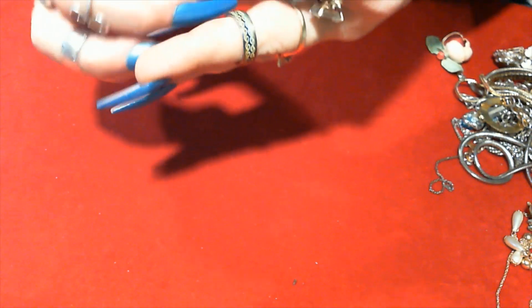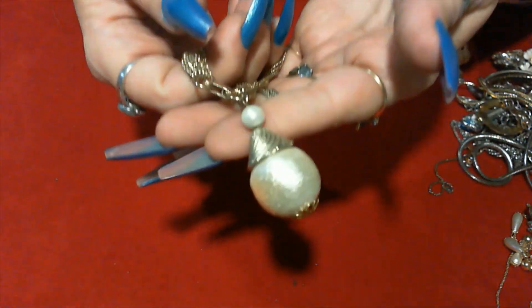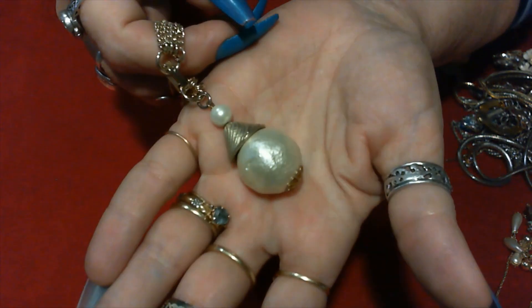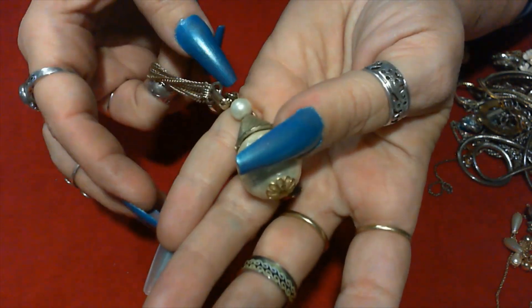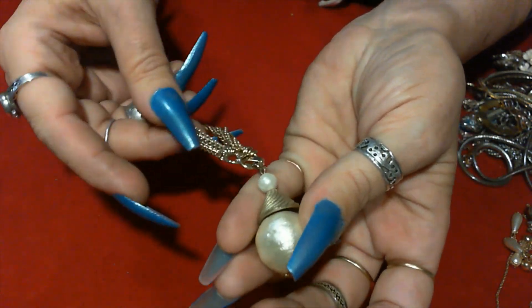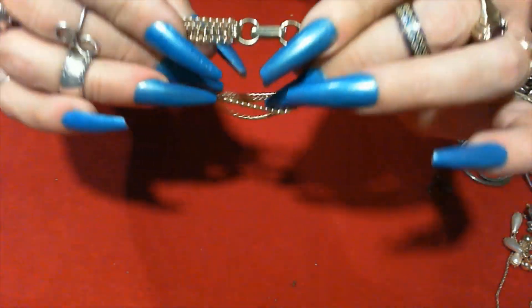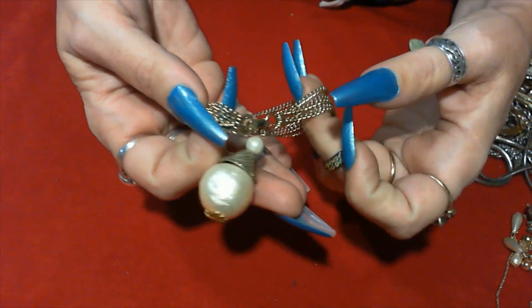And this cute little bracelet — it looks like it has this kind of snowball. It's a really lightweight thing whatever it is. A little gold pearl, I'll put the cap there. It's kind of a fold-over clasp and it's unsigned. Cute.